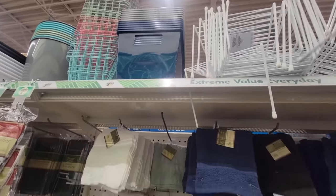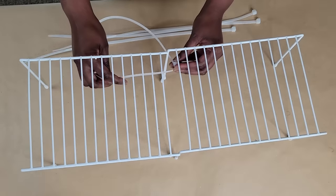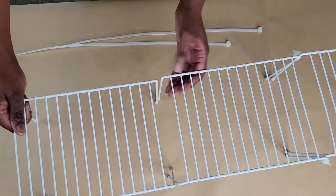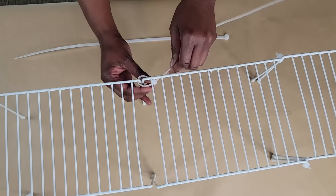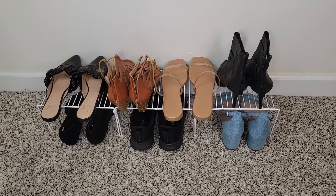Grab some cabinet shelves from the Dollar Tree. Line them up side by side and straighten out the legs if necessary, then add some zip ties to the legs to attach everything together. This makes for a perfect shoe rack for both kids and adults.